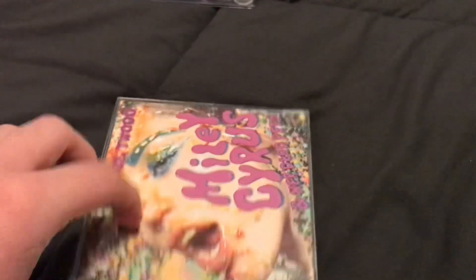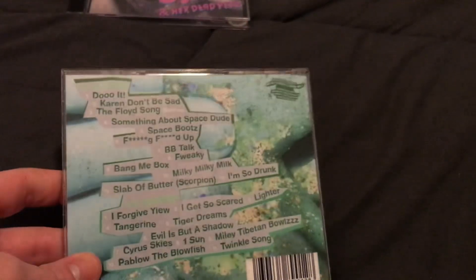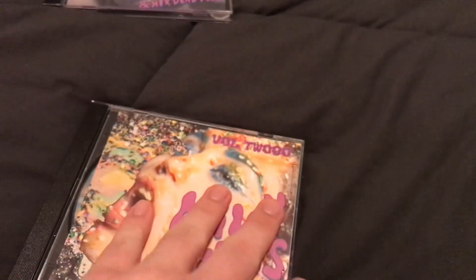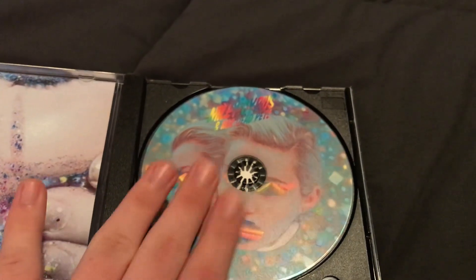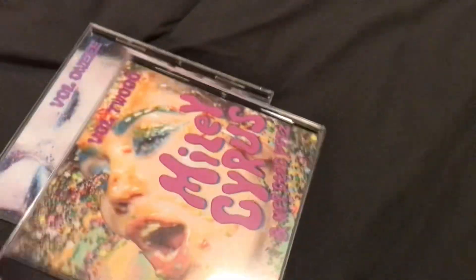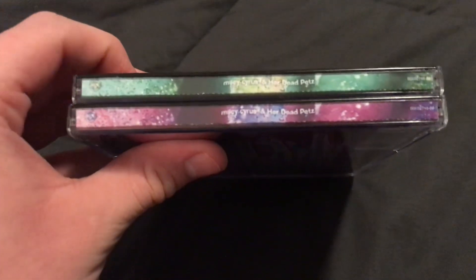And volume two. The side this time is green. I should have made it orange — that would have fit, but it's fine. And so this one has... These are good. I am so tired; I just woke up too. And so here's this little thing. And then here's the disc — I love the disc for this one a lot. And then here is the two together, both volumes.